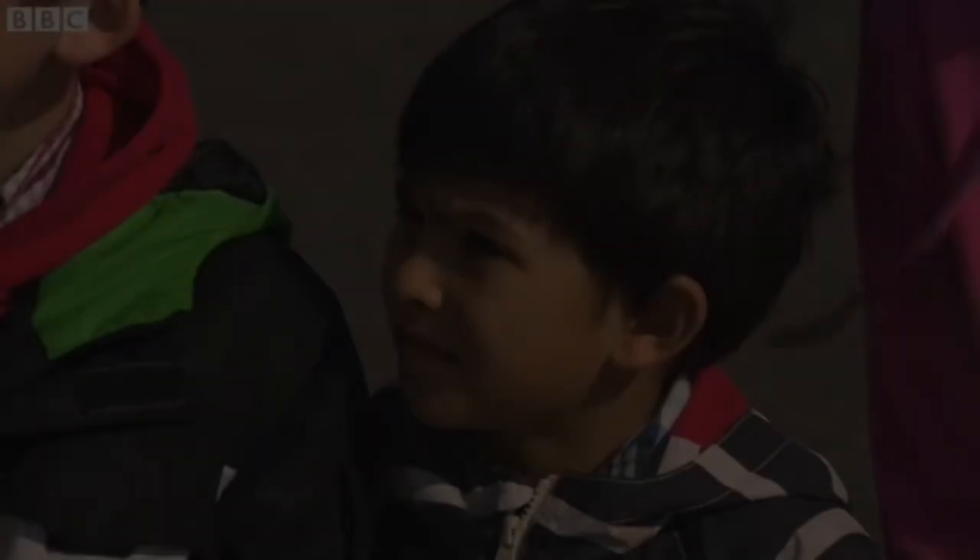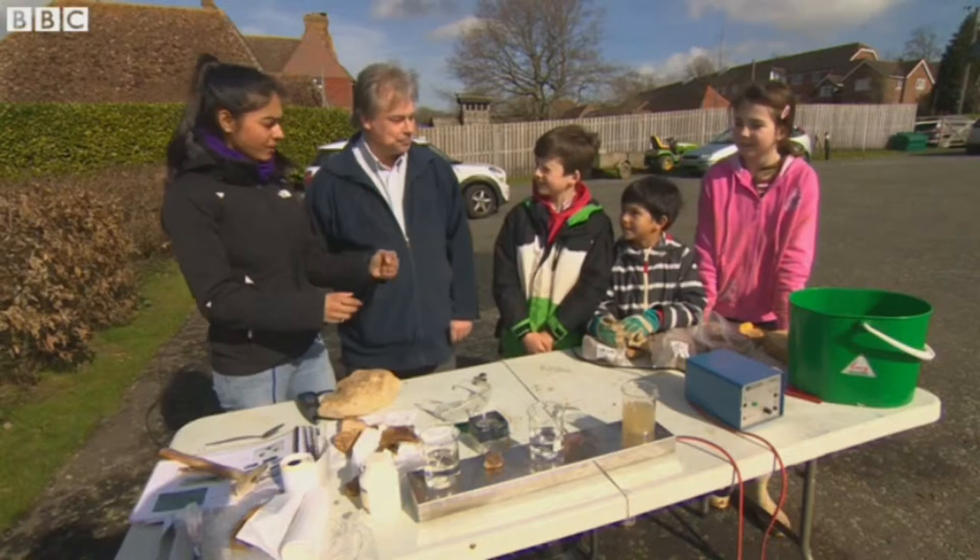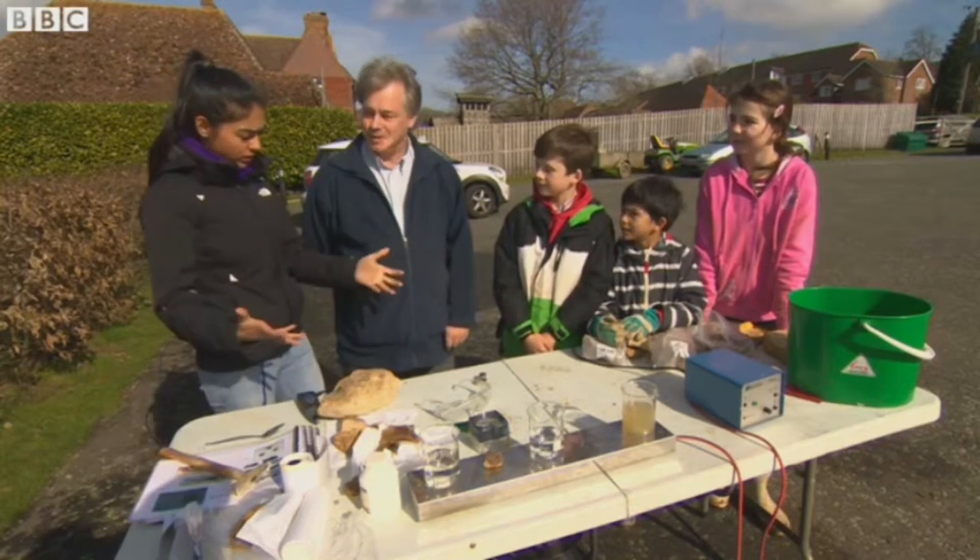So guys, you've spent the majority of this morning digging around in the mud and you've found your fossils, haven't you? Yeah. So now it's on to the next stage. Brian, talk us through it.